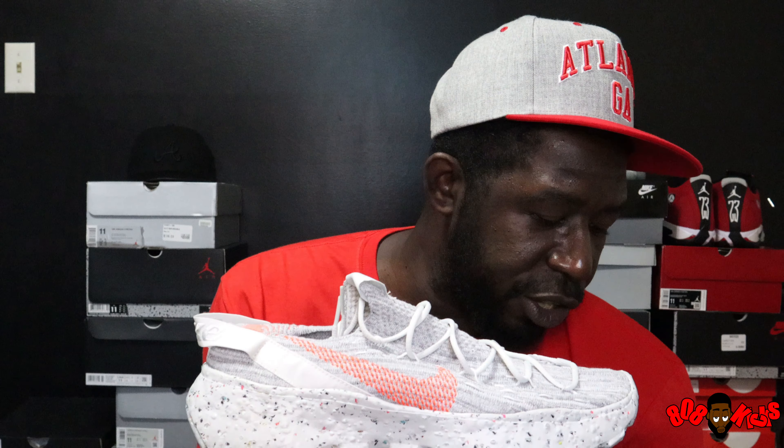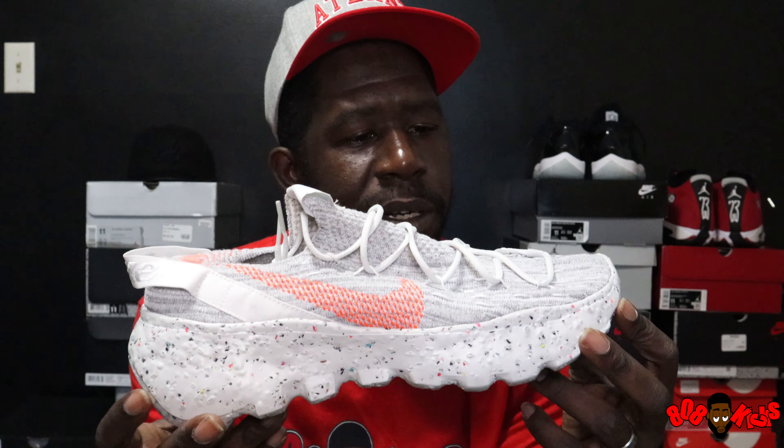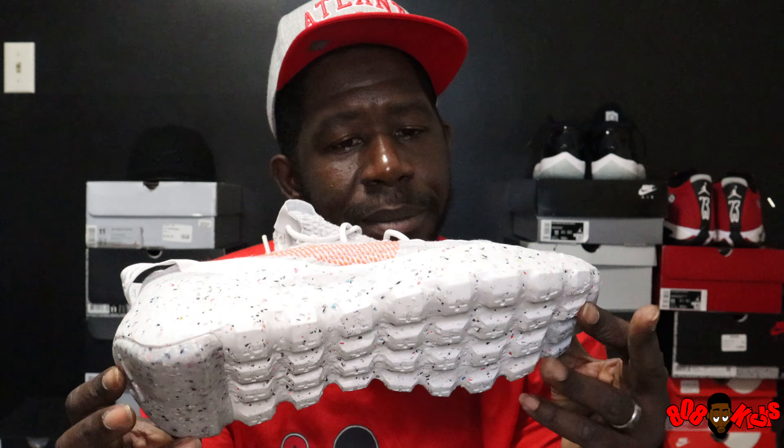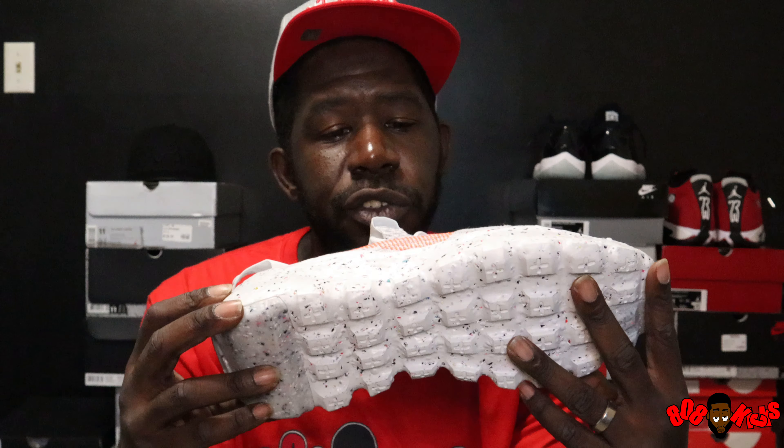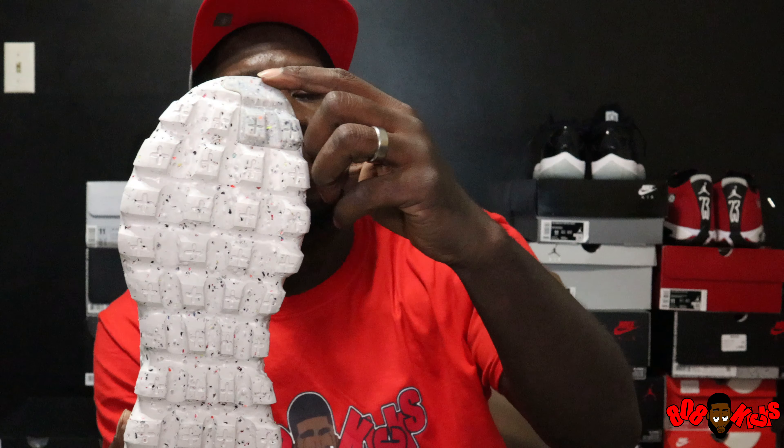This is the Space Hippie 04 in the original colorway — the first colorway — they're bringing out different colorways now. This shoe, first of all, is super light, super duper light. It's made from recycled scraps from other shoes that they fused together to make the midsole in particular — but you could call it the outsole since it's one piece. Maybe this piece right here and the little piece in the front look like they were glued on, but there's really no midsole to speak of — this whole thing is just one solid piece.